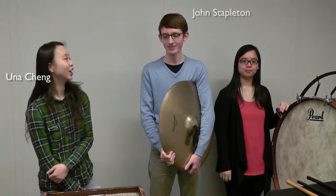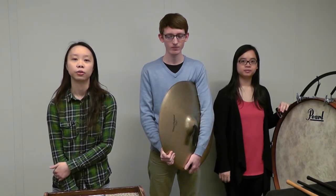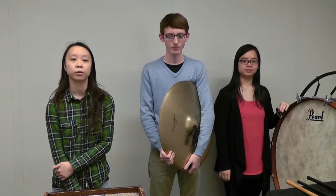Hi, I'm Yuna and today John Nianshi and I are going to talk about how to balance as a percussion section in the orchestra. Playing in the orchestra, not only do you have to play what's written on the page, but you also have to balance as a section. This is very important.